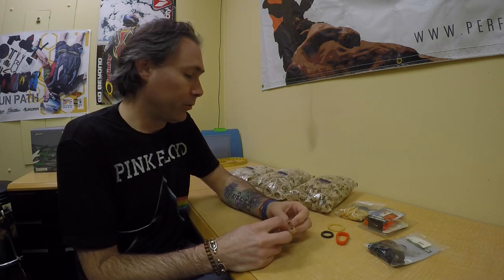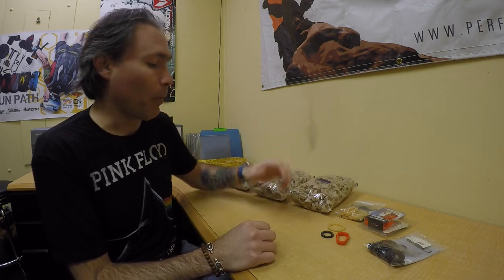Hey guys, Henry with Shooting Star here and welcome to another edition of Shooting Star TV. Today, rubber bands.